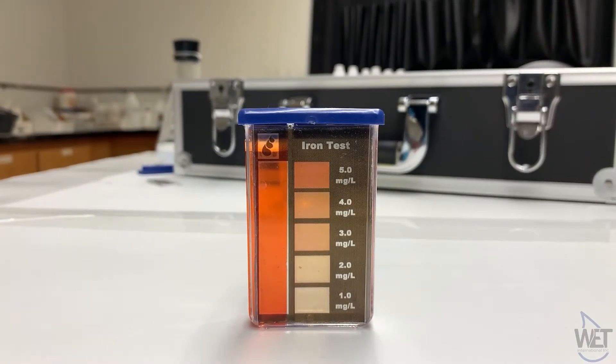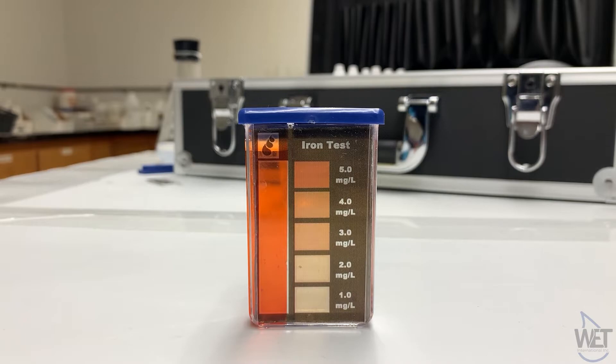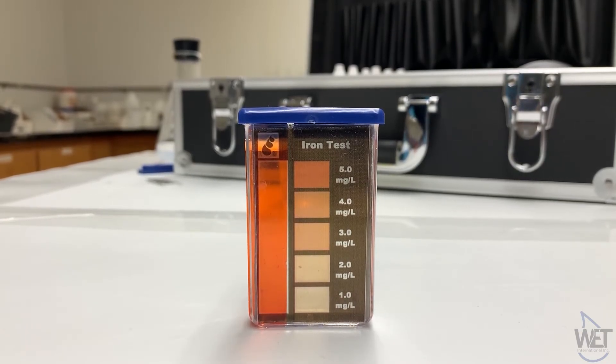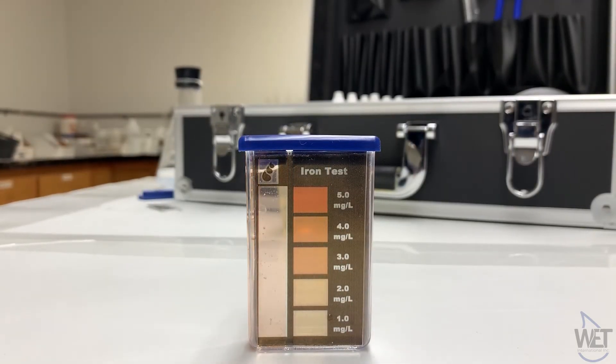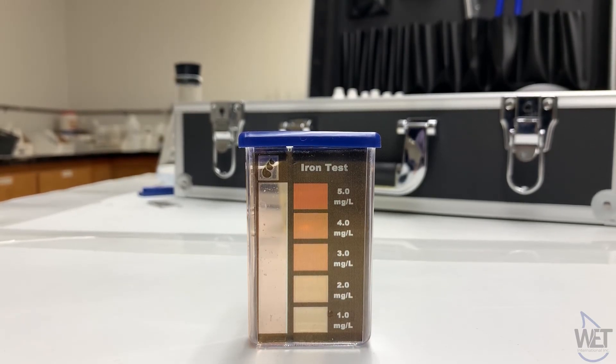This is a very positive sample for containing iron, and as you can see, it probably has over five milligrams per liter. And as you can see, for this sample, it is much less concentrated, probably closer to one milligram per liter.